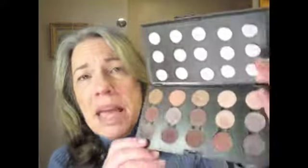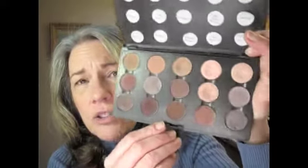So let's get on with the show. I have three of these kind of big MAC palettes. You can get them in four and fill them yourself — you get to pick your own colors. The MAC eyeshadows are really nice quality and you can pick whatever color you want because they've got every color.